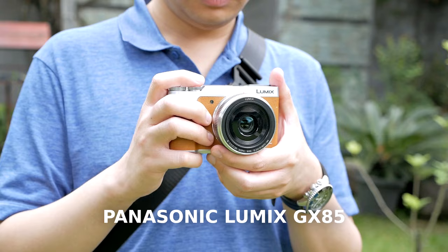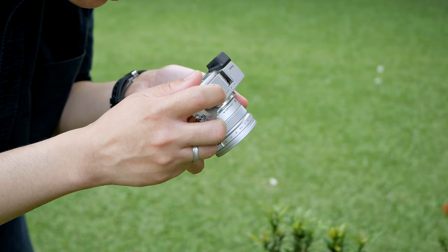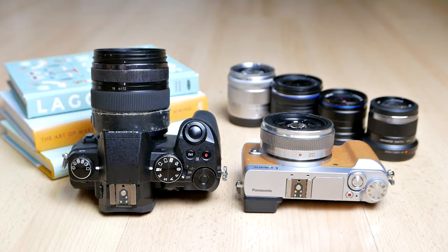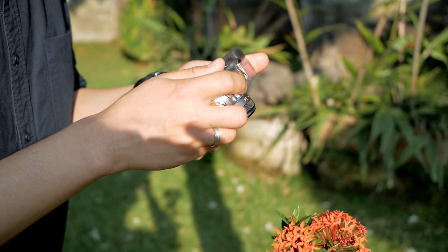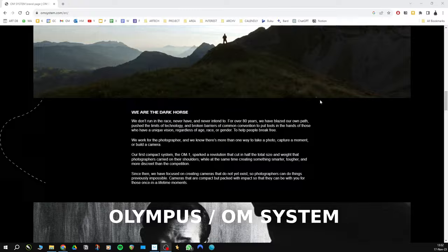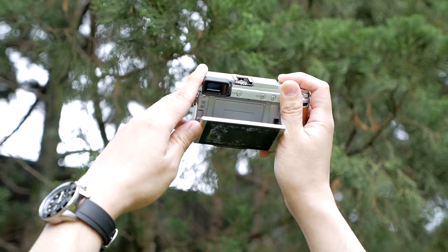Today we're going to talk about this camera and some misconceptions, especially regarding using Panasonic Lumix cameras for taking still pictures. In Micro Four Thirds, there are two main brands: Panasonic Lumix, which is branded more as a hybrid video and photography camera, and Olympus — now OM System — which focuses more on stills photography. That categorization sometimes leads to the misconception that Panasonic Lumix is not good enough for still photography, and that if you want to do stills in Micro Four Thirds, you should use Olympus or OM System cameras.